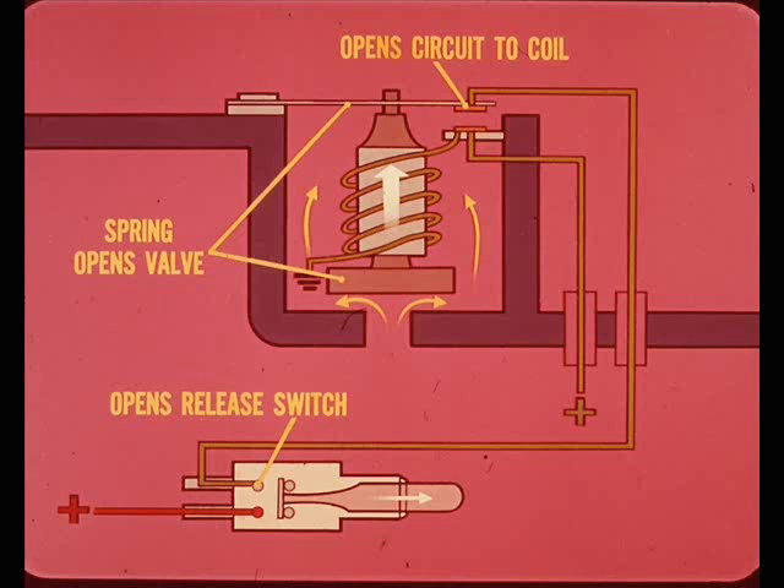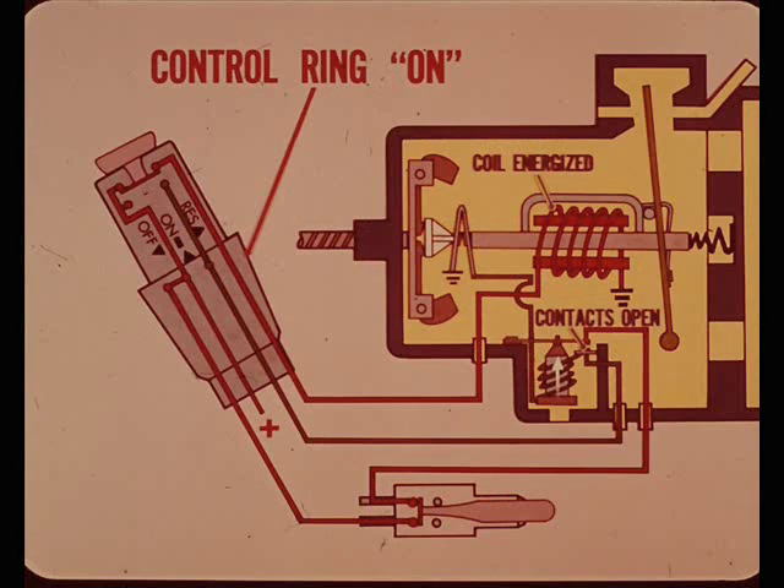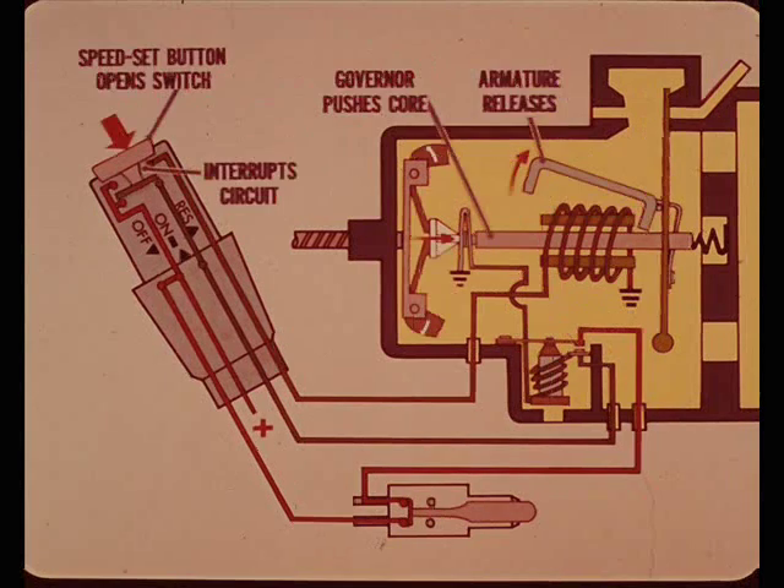Vacuum is dumped and there is no pull on the diaphragm or throttle cable. Now, how about the speed control ring and speed set switches and circuits? Turning the speed control ring to the on position completes a circuit to the armature locking coil and another to the holding coil contacts. However, since these contacts are open there is no feed to the holding coil. Momentarily pushing the speed set button interrupts the circuit to the locking coil, causing the armature to release the core so that the governor can push it into the correct position for the speed selected.